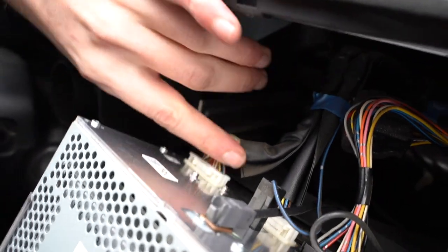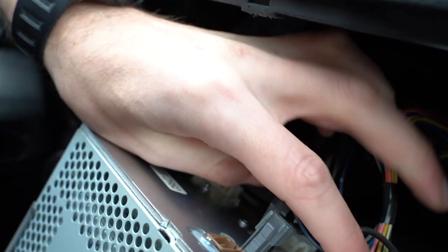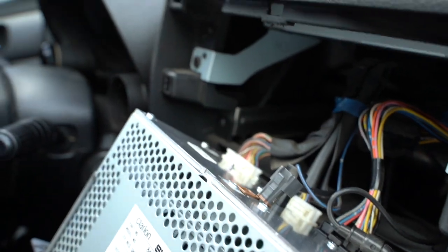Looking at all the wires back here, it looks like we've just got a few of them. So just go ahead and unplug them all — they're all just little clips with little push pins. Just push down, pull them all out, and then we can pull the head unit out.